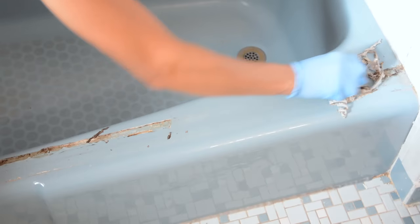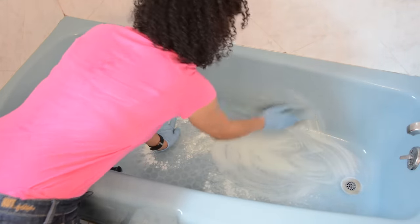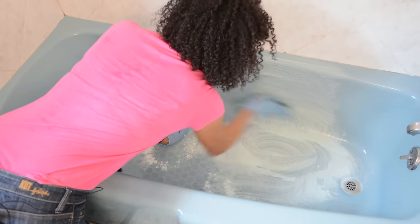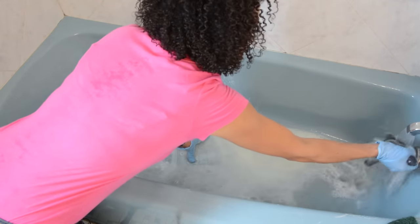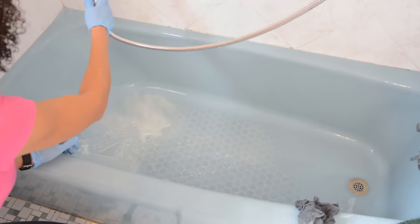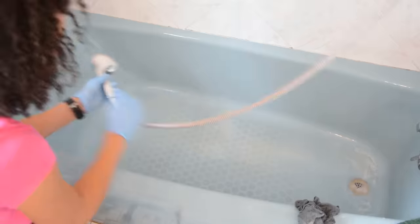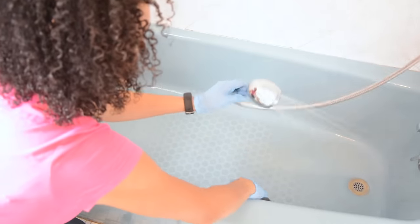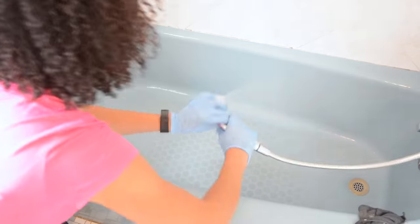If you have old shower doors you'd like to remove, do that before beginning, and scrape off any leftover sealant as well. After clearing out all your personal belongings and ensuring positive airflow and good ventilation at all times, we're ready to clean the bathtub. Scrub it with Ajax or Comet, paying special attention to heavy soap areas — any residual soap residue will prevent bonding and cause failure. It's not uncommon to clean two or three times, and when you think it's clean, clean it once more.